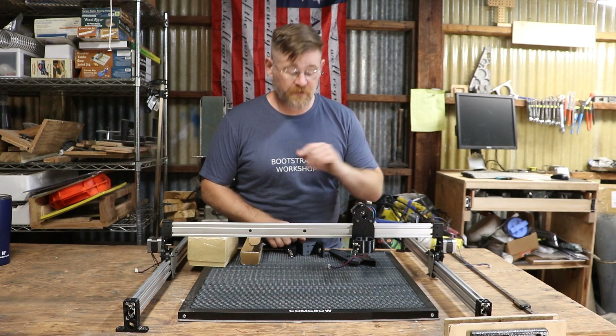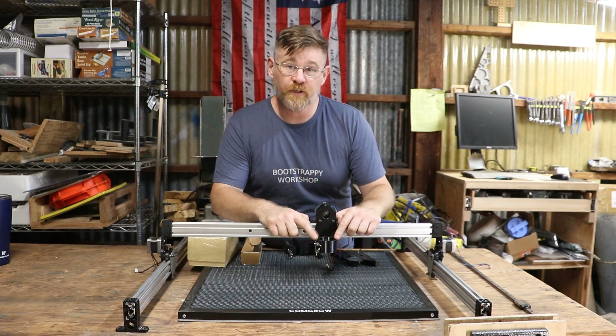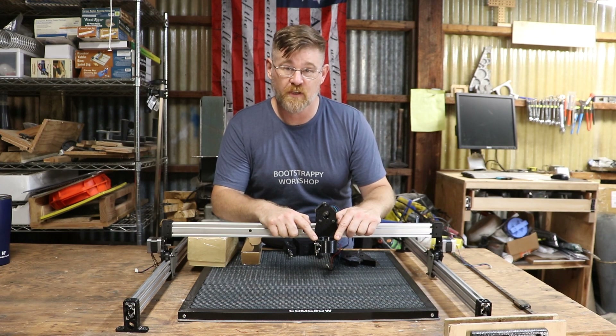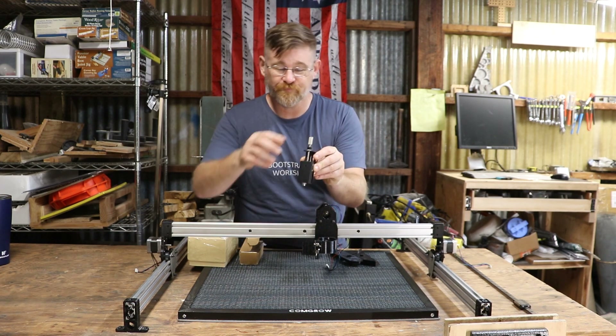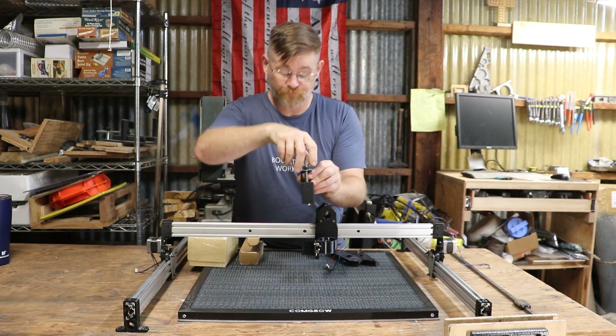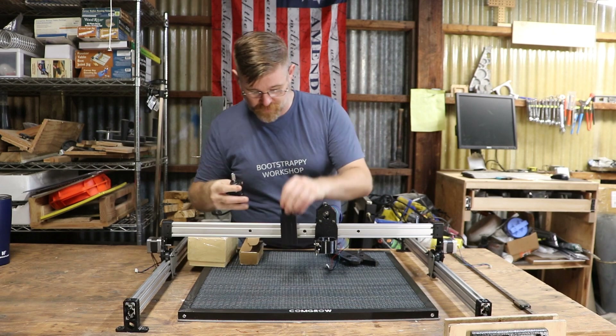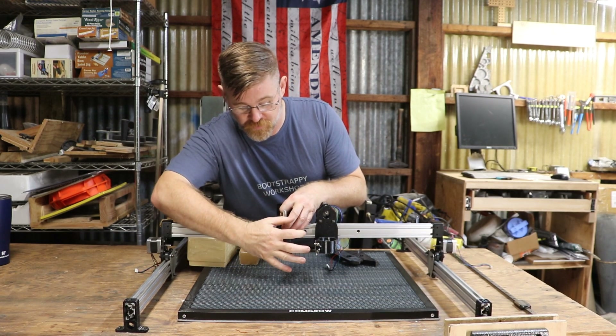The next problem I ran into is our Z axis — there's no real height adjustment in this. So I bought one. The thumb screw goes up and down, that is going to mount right here, and our laser module is going to mount on the front.